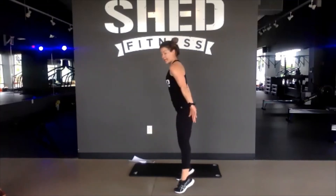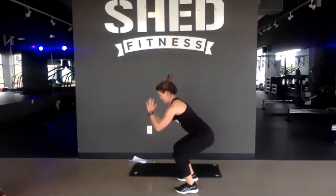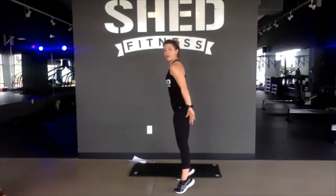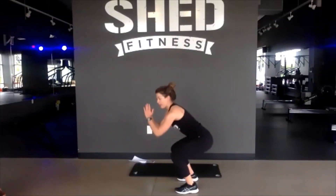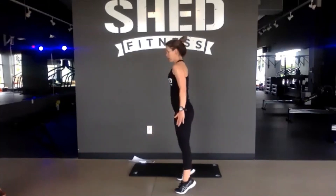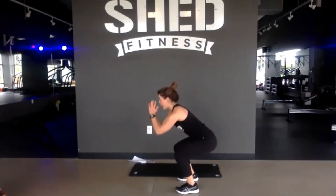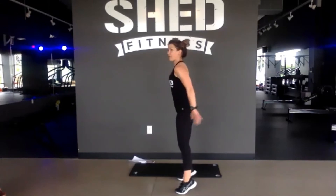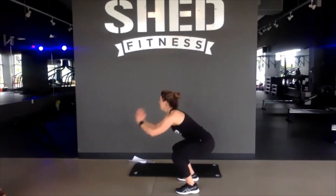30 more seconds here. Nice job, really control. Since we don't have weight, we want to add these pulses to add extra resistance with body weight. 15 more seconds. Squeeze everything in that calf raise, lock it in. 4, 3, 2, and 1. Nice job.